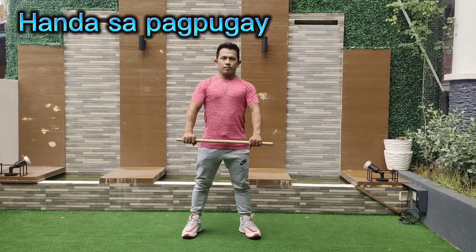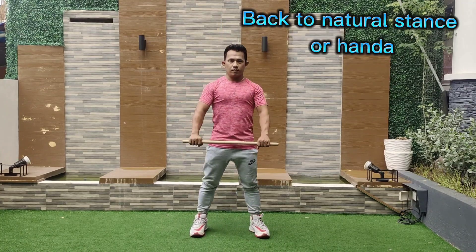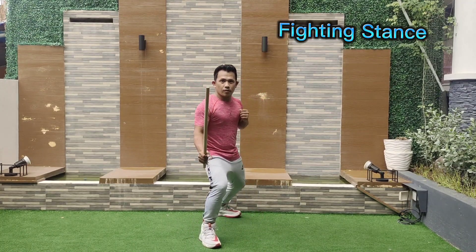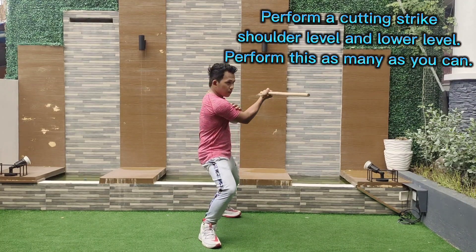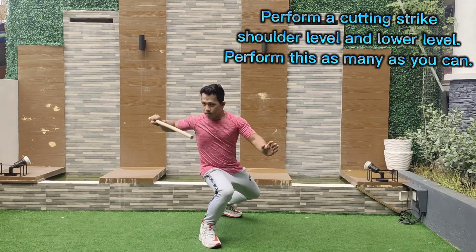Handa. Perform pugay, back to natural stance or Handa fighting stance. Perform a cutting strike at shoulder level and lower level. Perform this as many times as you can.